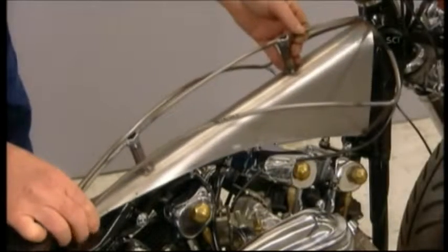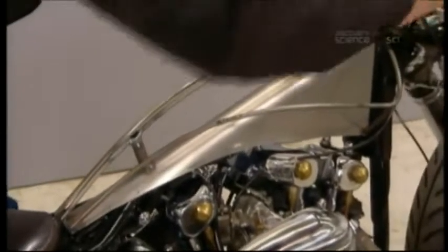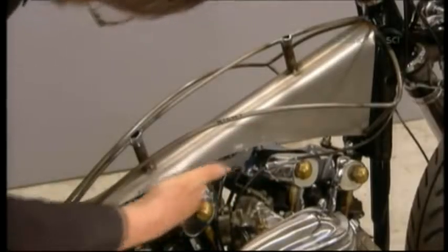With rods attached as a mock-up of the rest of the tank, he tests the fit to the bike. He confirms the handlebars move freely and that there's no interference with the engine.